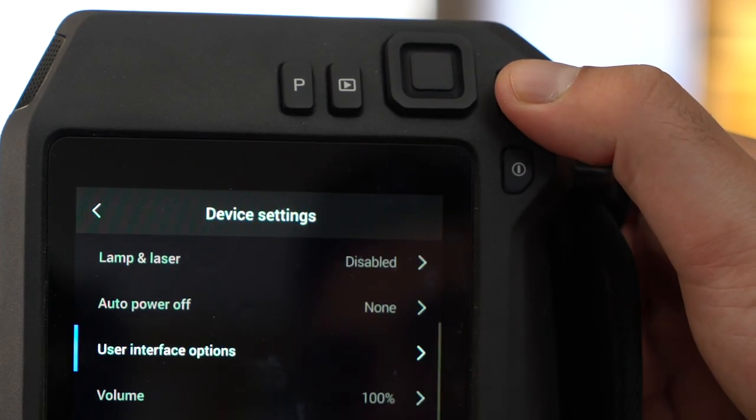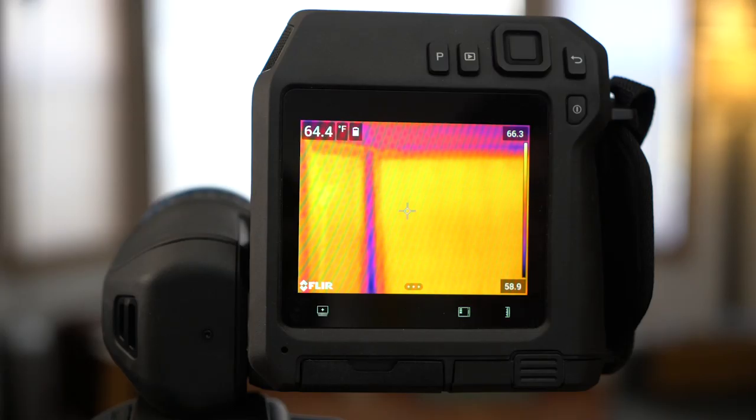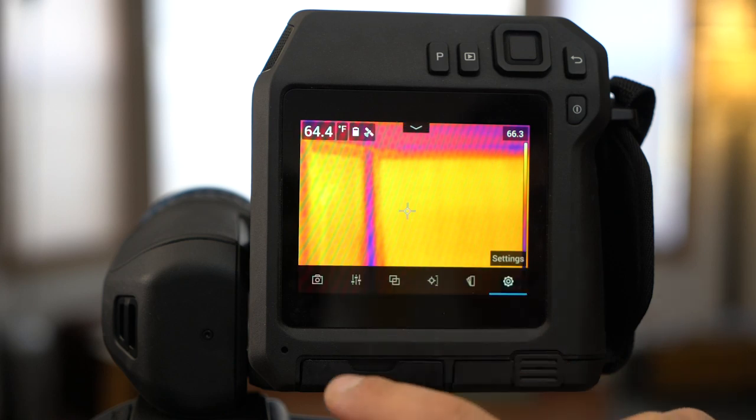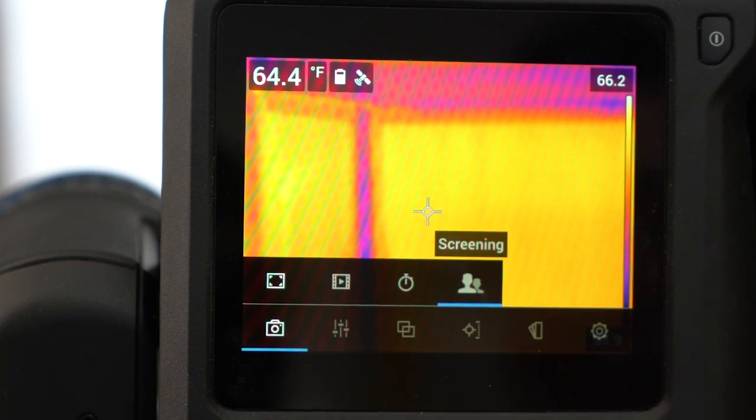Click the back button to exit settings. Now we need to set the imaging mode to screening. Tap on the screen to bring up the menu, click on the camera icon on the far left, and select the screening mode icon on the far right.